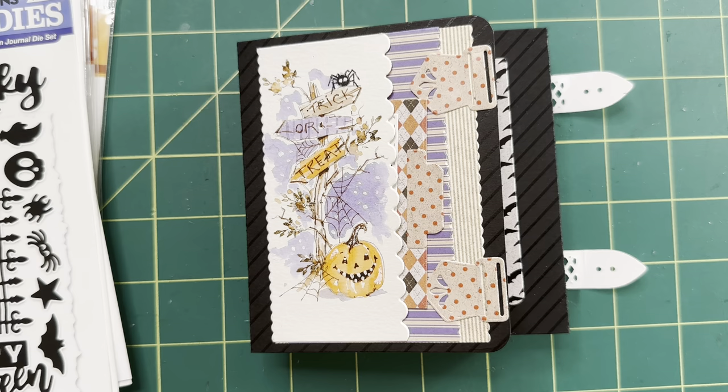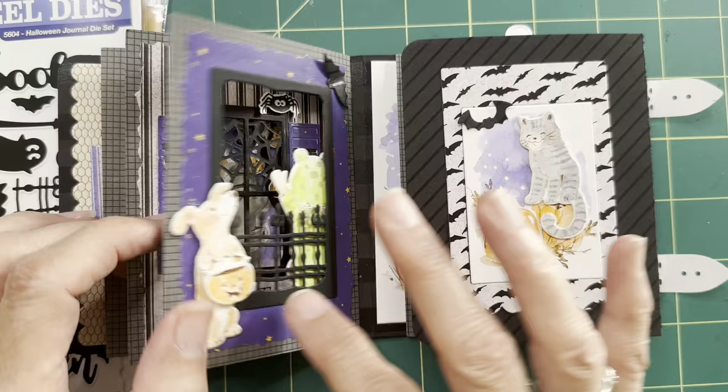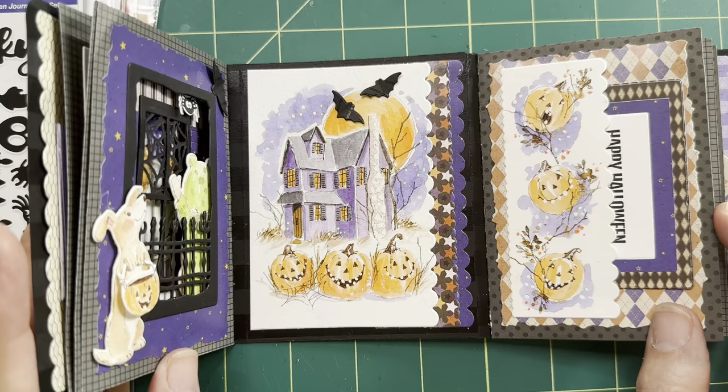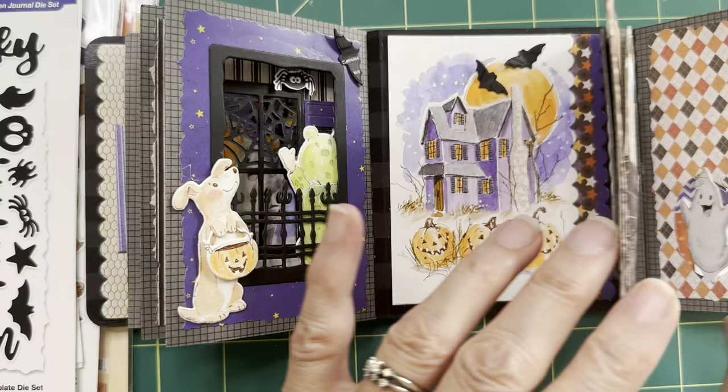Hello everyone and welcome to part three, the final tutorial for the Art Impressions Halloween Journal. I'm Bonnie Krebs and I've been going through steps one and two with you, and now we are in step three and ready to complete our Halloween Journal. We've been through all of these pages, and now in part three we're going to finish up and go clear through to the last page.